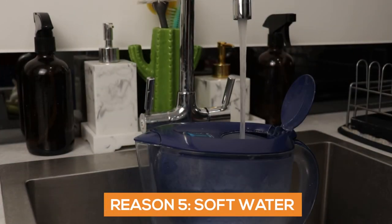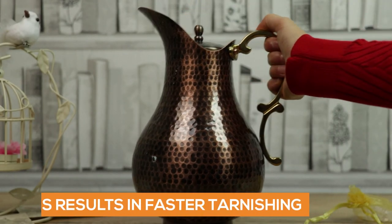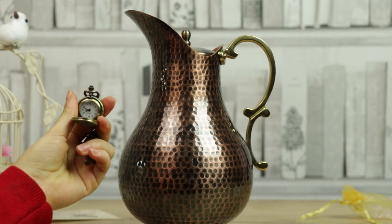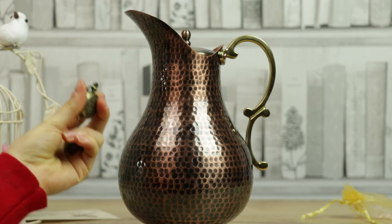And finally, your water might be soft. This type of water, opposed to hard water, lacks the minerals, making it aggressive towards unlined copper, meaning that it will pull copper ions much more quickly than hard water does. Bear in mind that if you have soft tap water, you should limit the consumption of copper-infused water or shorten the infusion time to avoid consuming too much copper.